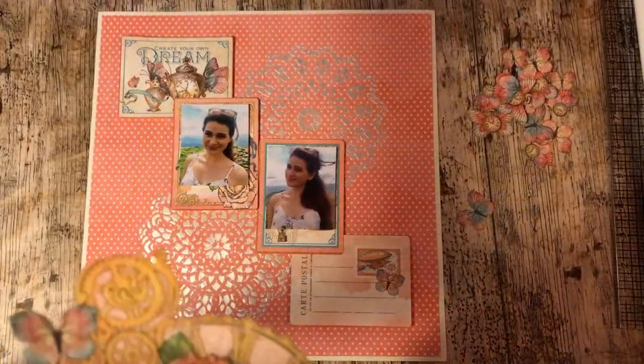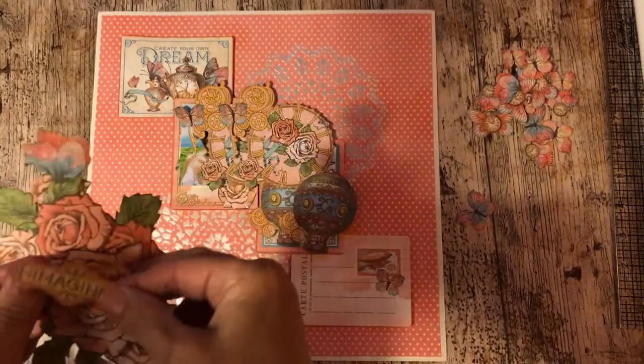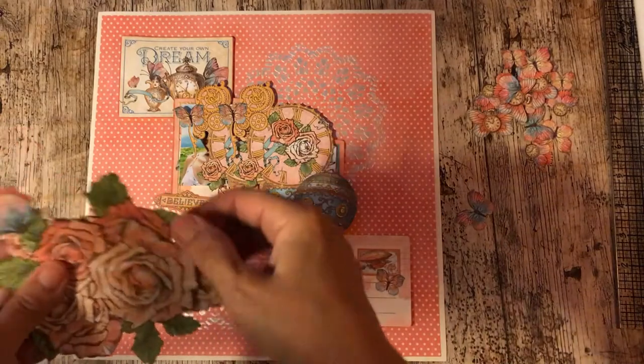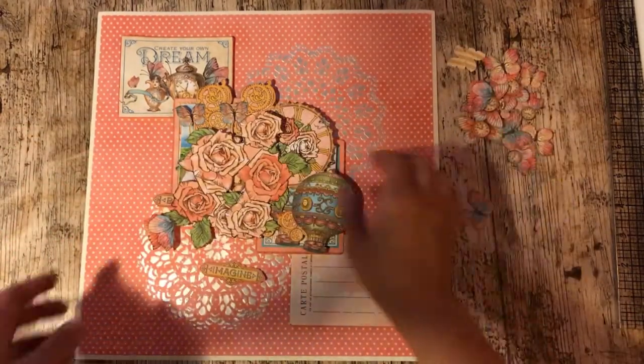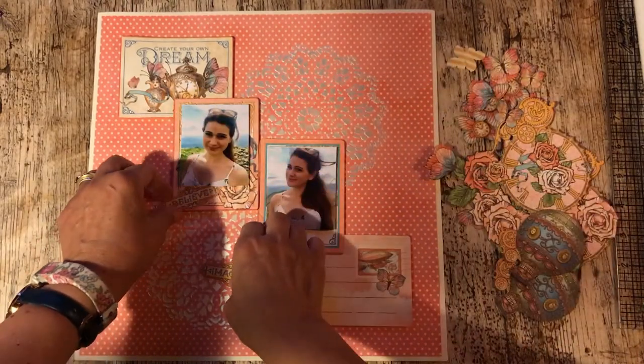So I've cut out a couple of the balloons, two little tags, two clusters of flowers and some butterflies, and I'm just going to now play about as to where I want the placement for those.